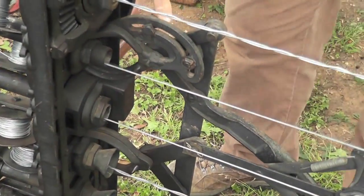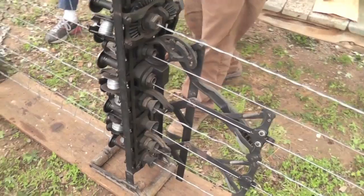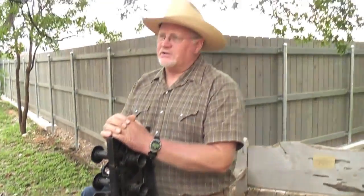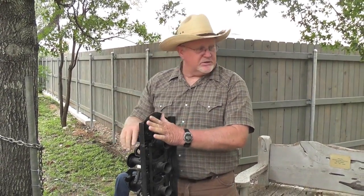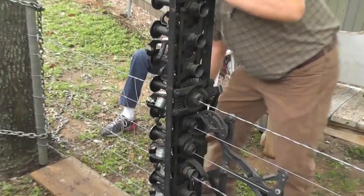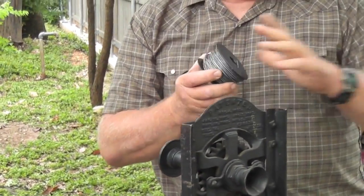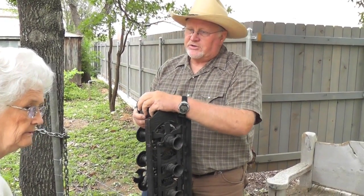Where did they buy that, back in those days? It came out of Muncie, Indiana. And it came as a kit — you got the machine, the spooler, because you have to refill these spools when they run out with wire. You have to do that by hand. And the wire reel and the stretcher and the whole kit was $30.